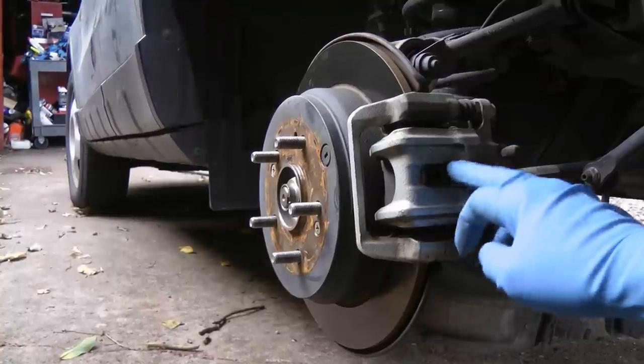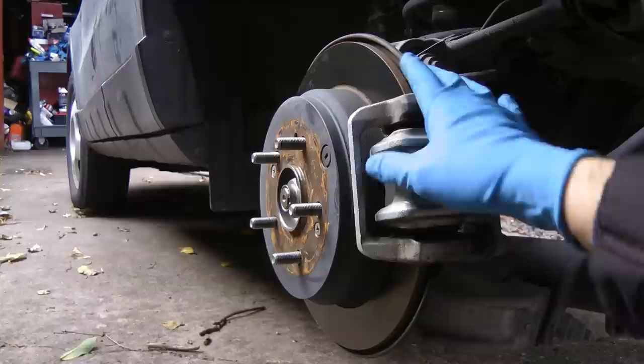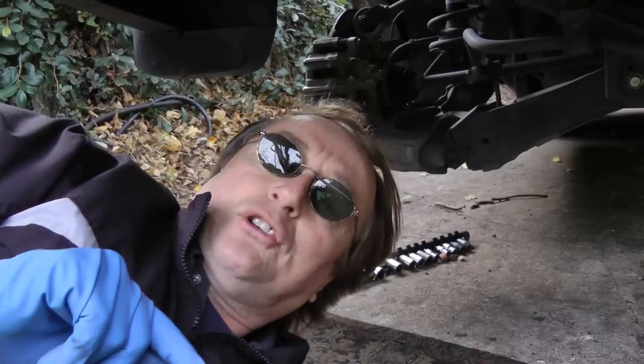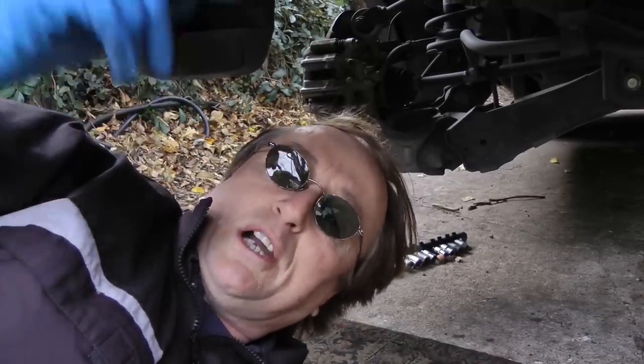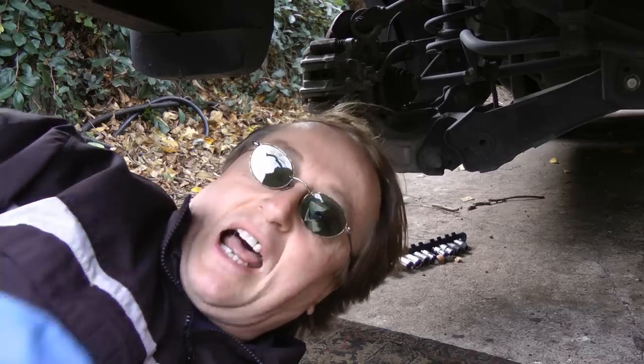Now of course if you get noise in the back of a car, check the brake pads, check all the bushings to make sure they're not worn or cracked. But there's nothing wrong in this car — the differentials are notorious when the fluid gets dirty, that they start making these weird noises, and just changing the fluid stops all that noise and stops the wear too.